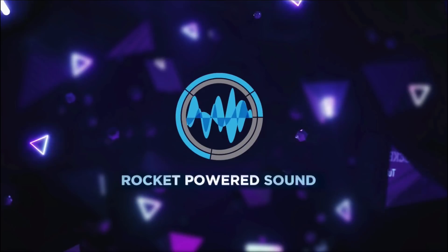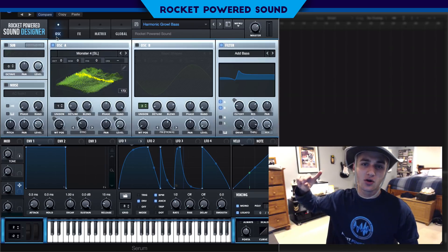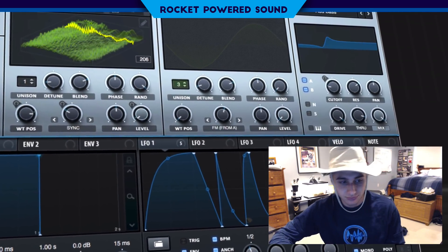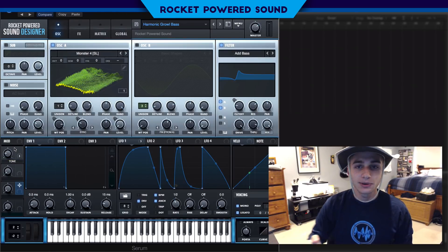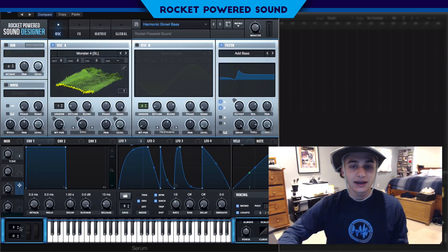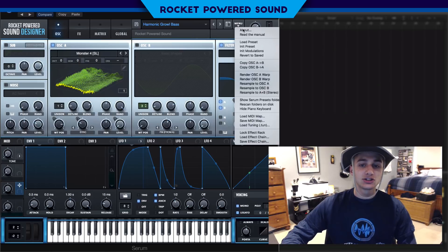It's time to sound design! Welcome to the best channel on YouTube for Serum tutorials. In today's video we're going to be making some harmonic growl basses. We can also adjust the tone — this technique is super cool and you can put it on any of your sounds to completely adjust the overall tone of the sound.